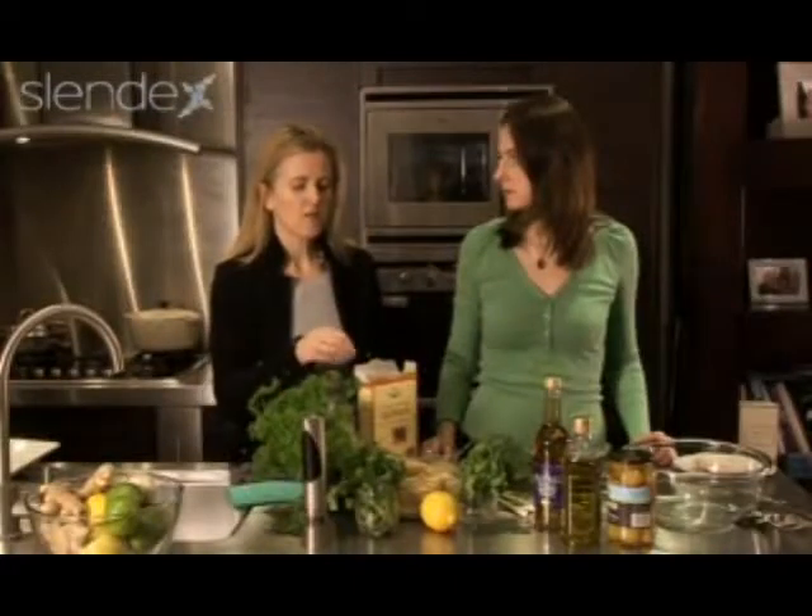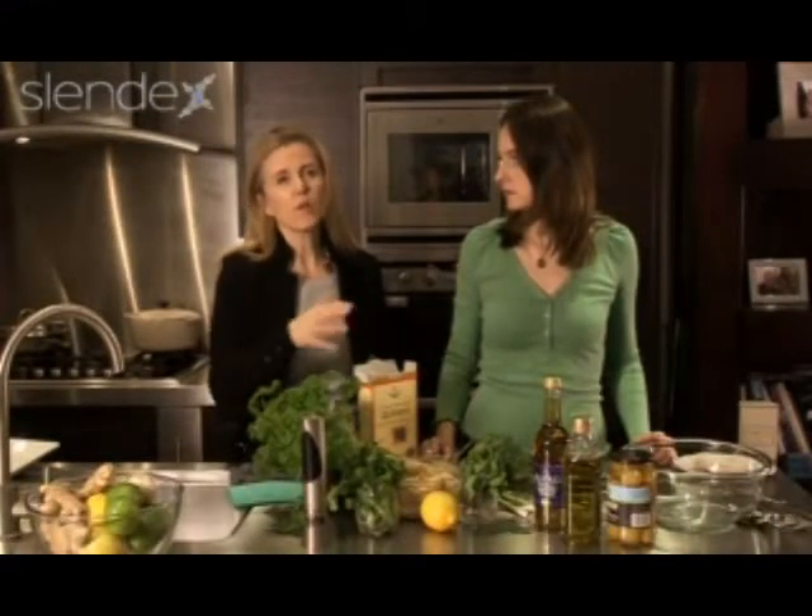Amino acids are the building blocks of protein, so it's very rare in a grainy type ingredient — in fact it's not a grain, it's a seed — but it's very rare to find all the amino acids in a format like this.